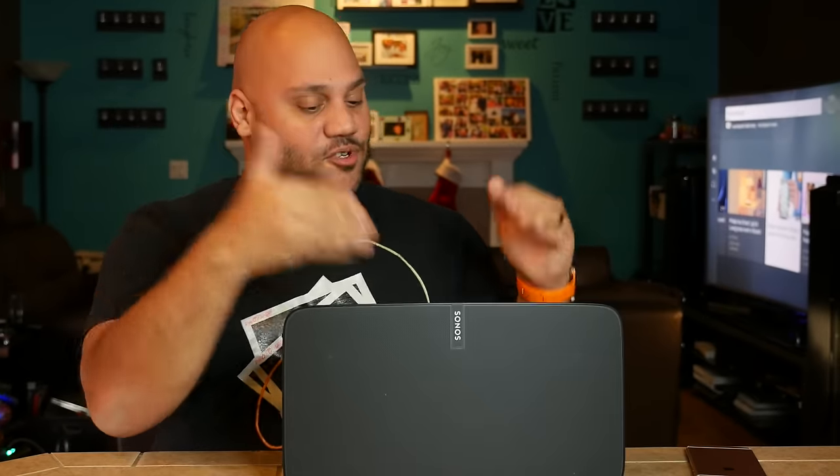Thanks for watching — that was your look at the Sonos Play 5 second generation smart speaker. Let me know in the comments if you're familiar with Sonos, if you have Sonos products in your home, or if you're thinking about picking up a Play 5 now that you've seen what it can do. If you like what you saw today, please hit that thumbs up button — it helps me out a lot.